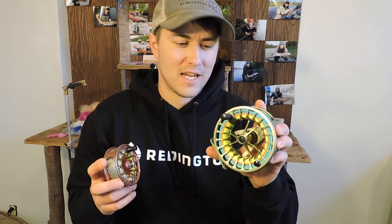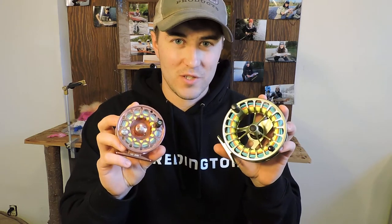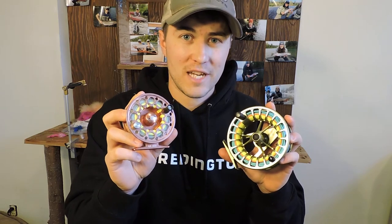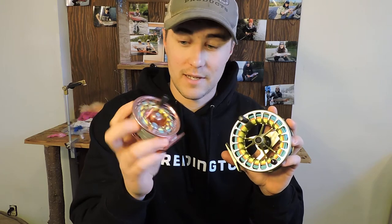Hey guys, Matt McEwen here, BC Rivers Wild. Today I'm checking out the new Reddington Rise reel. I have the new Gen model and also the original model to do a quick comparison and show you what's new and improved. The first model came out about 10 years ago — I've owned this one for about that long. It has been my go-to trout reel, loved using it up here in the north, Rainbow Alley especially.